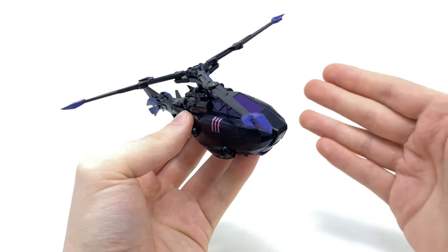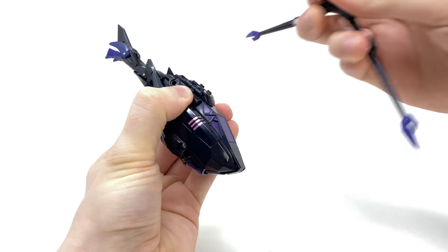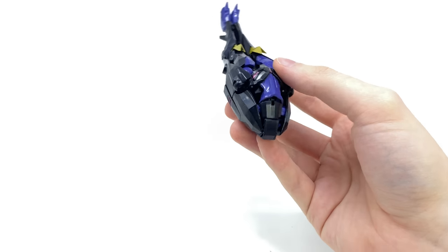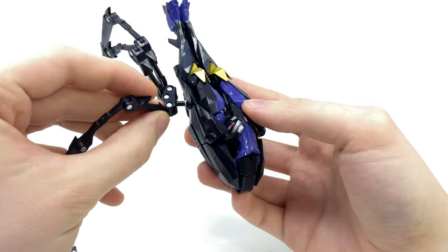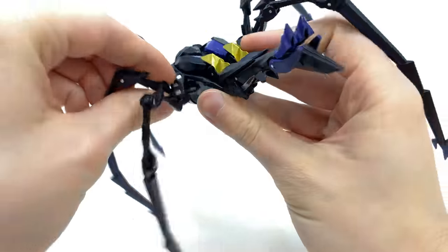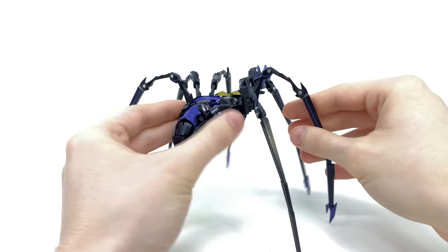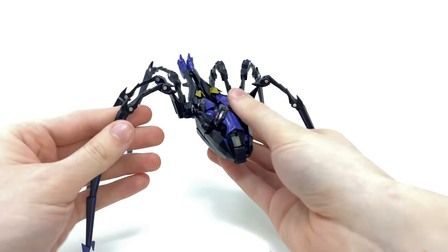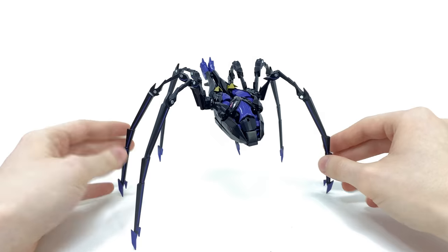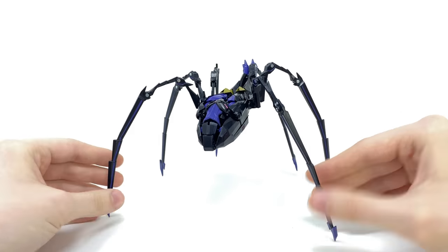We aren't done with this figure yet — it almost has a fourth unofficial mode where you can transform it basically into a spider. To kickstart things off, you will want to remove the propeller, basically just flip it upside down, and bring in those really cool iron spider legs — they will peg into some slots along the side of the copter. And here we have the unofficial spider mode, which actually looks pretty cool and quite convincing. I guess it's something you can do — I don't believe it's advertised, but it really doesn't look too bad at all. For those who want Arachnid to turn into an arachnid, this is a pretty sweet fourth alt mode.